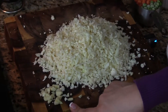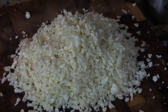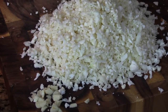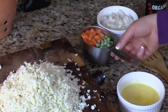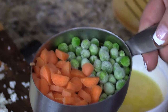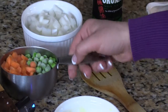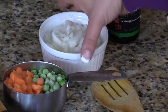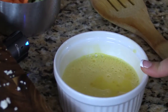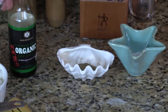We have some finely chopped garlic here. I have my cauliflower which I've grated and made into rice — if you missed how to do that, go to my previous YouTube video; I'll put the link below. We have some peas and carrots — you can use fresh or frozen, that's totally up to you. I'm actually using frozen peas today and fresh carrots. We have some white onion sliced in pretty large chunks, two scrambled eggs I just whipped with a fork, salt and pepper, and some soy sauce.